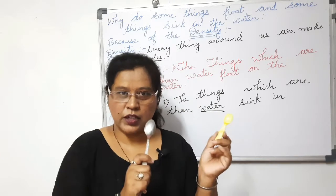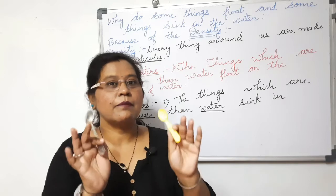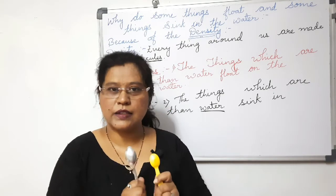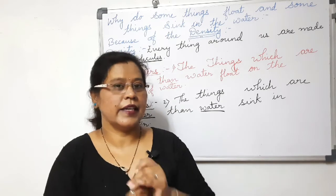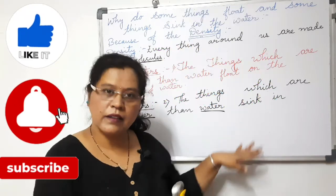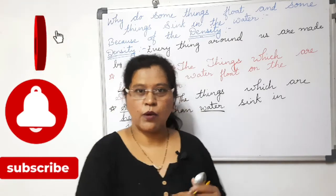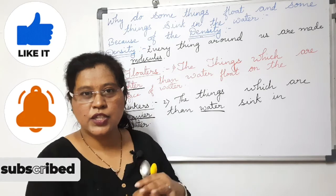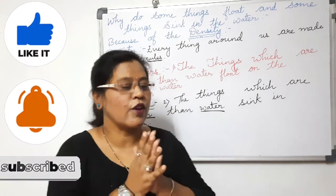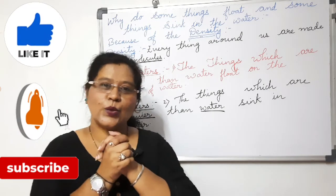Understood the difference between sinkers and floaters, my dear friends and students? Don't get confused. Density is nothing but the molecules — objects are made by tiny molecules. So that is called density. Thank you for watching my videos and keep learning. Do this experiment at home, learn the theory, read it properly and perform the experiment, so you will get a real idea of floating and sinking. I hope the concept of floating and sinking is crystal clear with no confusion.